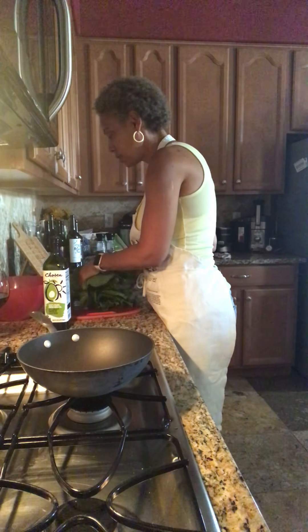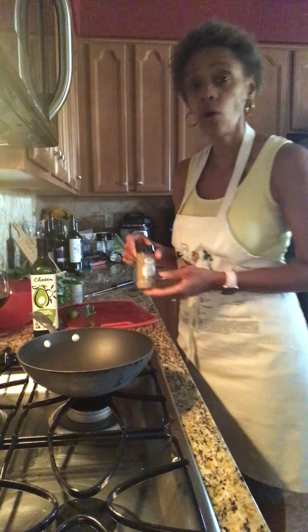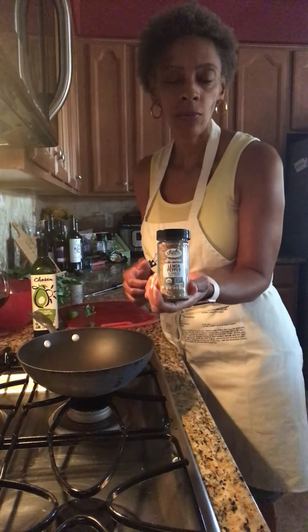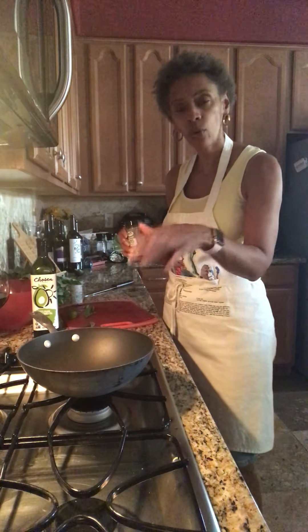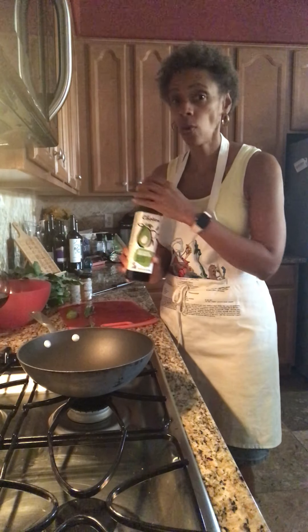So where I'm going to start today is going to be very simple and easy to do. Instead of my normal staple of salt and pepper, I'm going to be using lemon pepper, but it's salt-free. I like the taste of lemon pepper when I sauté green leafy vegetables. And then, of course, I have my 100% pure avocado oil.